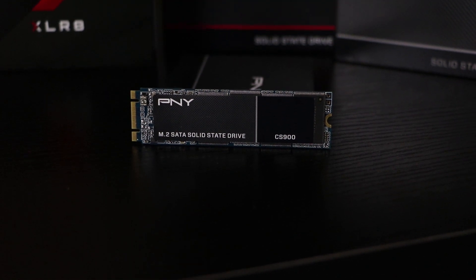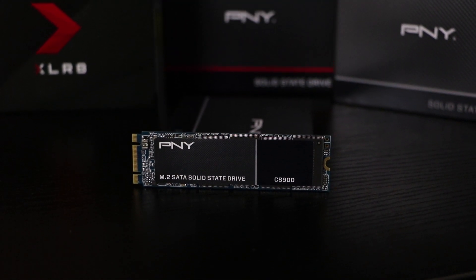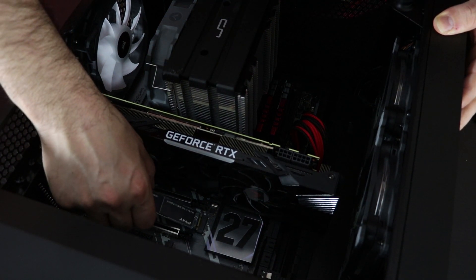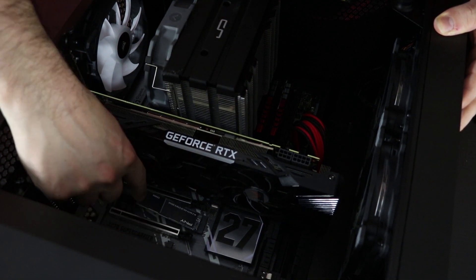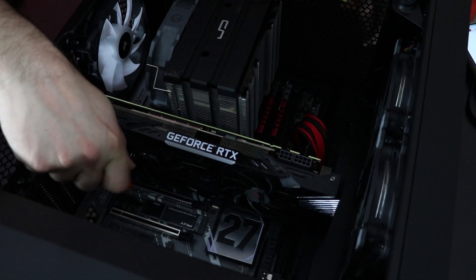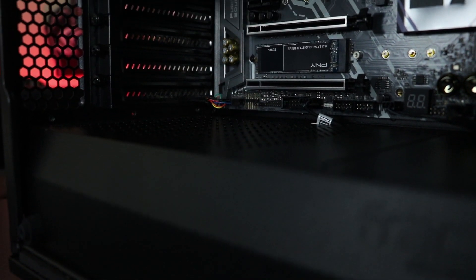Moving on to our M.2. These don't require any cables, which speeds up the installation process, and it plugs directly into your motherboard as long as it's compatible. Simply find the M.2 slot on your motherboard, insert the M.2, and secure it with the proper screw that's included with your motherboard.